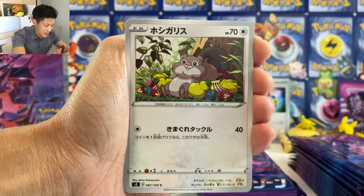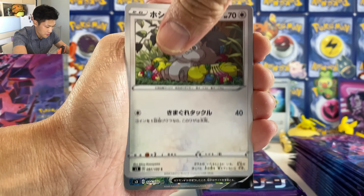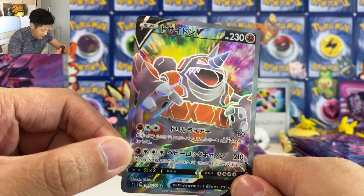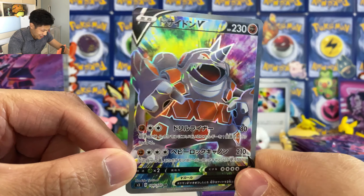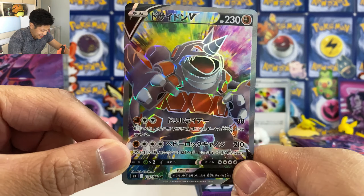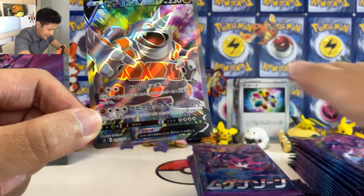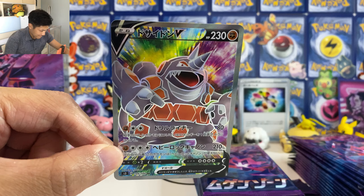What is up guys, NeonCaptors here today. I'm back with the new Pokemon Center Limited Edition Morganzone box. This box cost me around 120 USD, probably the most expensive Pokemon product I've bought this year. So let's take the plastic wrapping off.